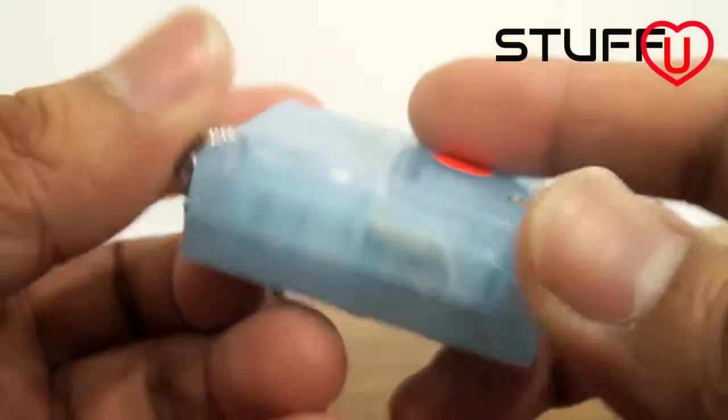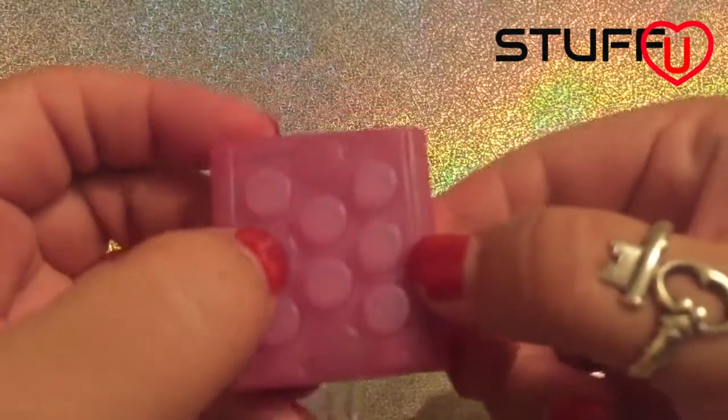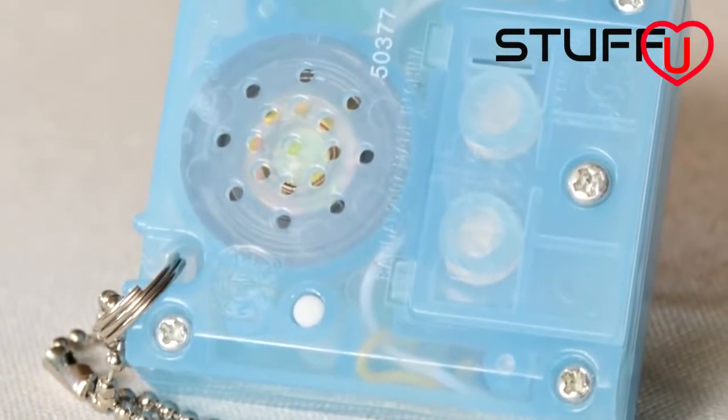It's a plastic toy. It comes with a battery — that's literally to make the popping noises. It's got a little chain so you can hang it on your key ring, your handbag, your belt, whatever.